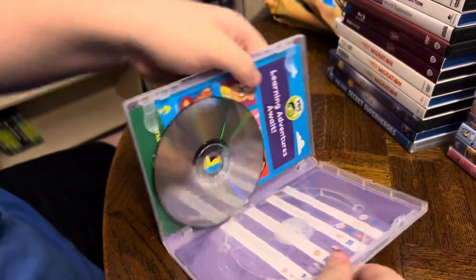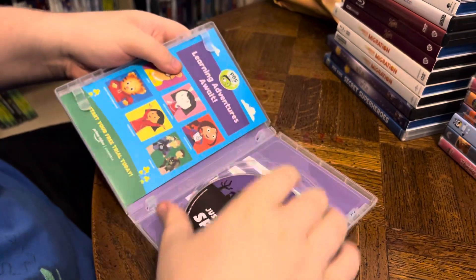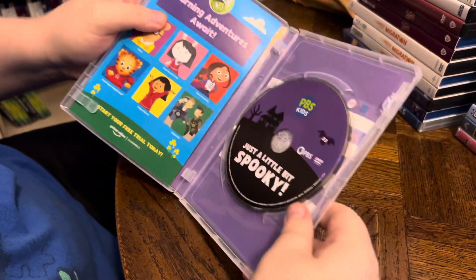And when we open it up, we've got an insert. And look at that beautiful, spooky artwork on our DVD.